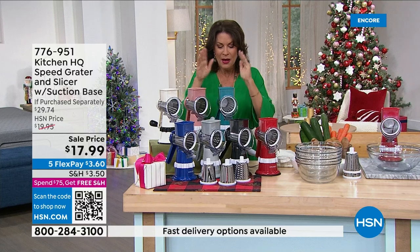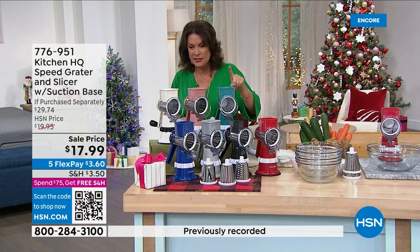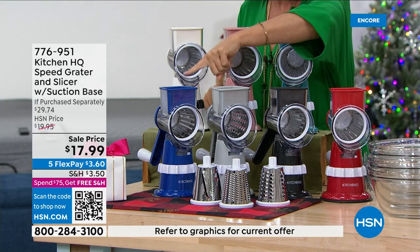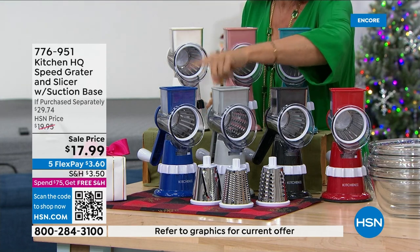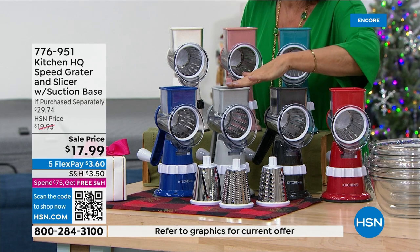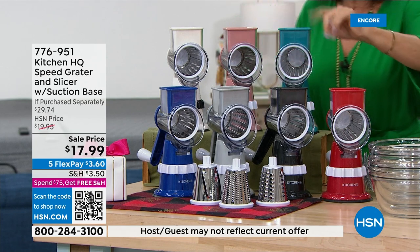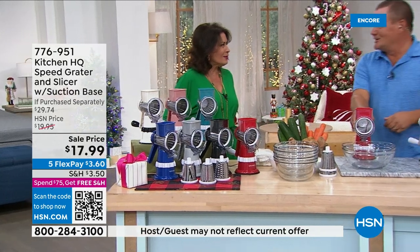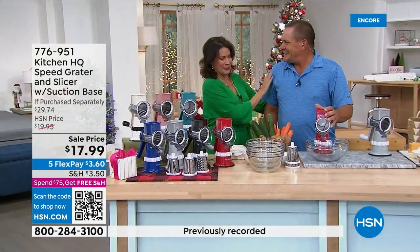We have it available in teal, rose gold, white, deep blue, light gray, black, and red as well. John Florel is back in the studio!